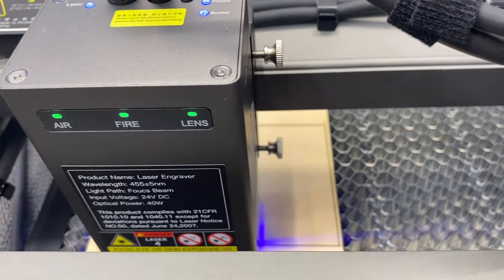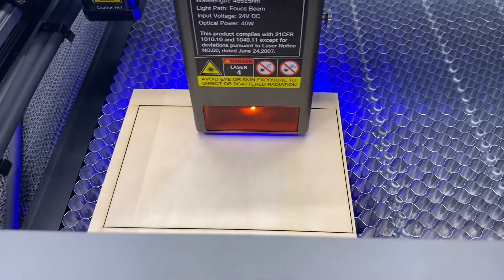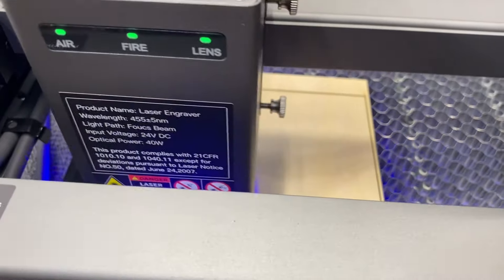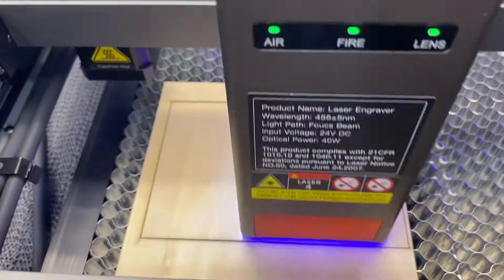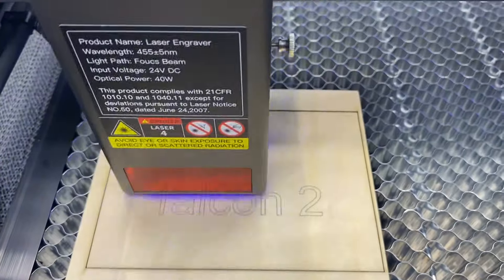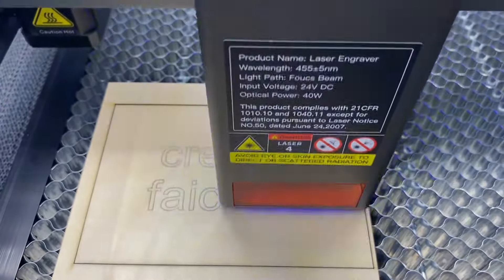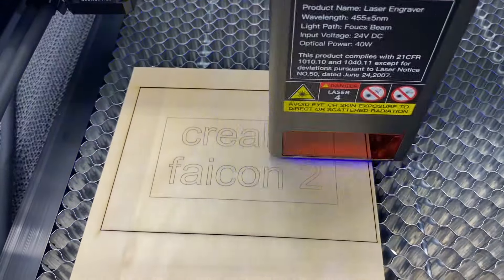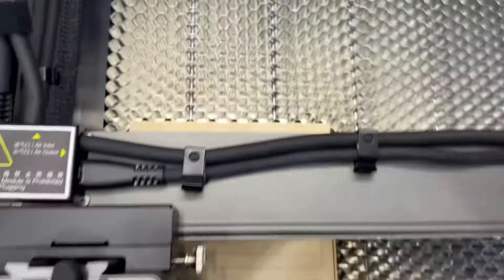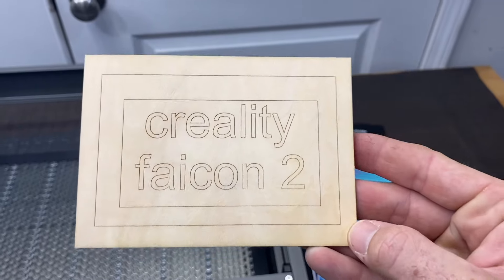Now it's cutting — the engrave will be faster than the cut. You can always adjust the speeds. Make sure you're in a well-ventilated area as it puts out a lot of smoke from the wood. Always watch your engraving process so that if a fire happens you're right there — don't just set it and forget it. Now it's doing the engraving portion, engraving the Falcon logo, and then it comes back to do the box lines. And now it's finished — there it is, Creality Falcon 2.